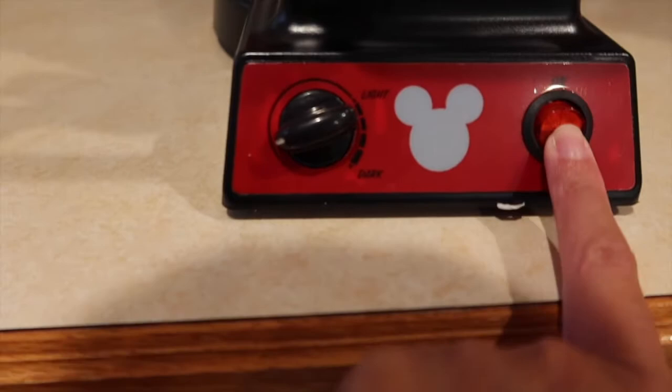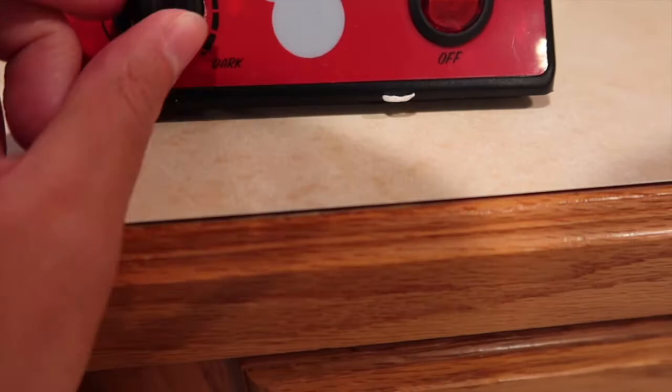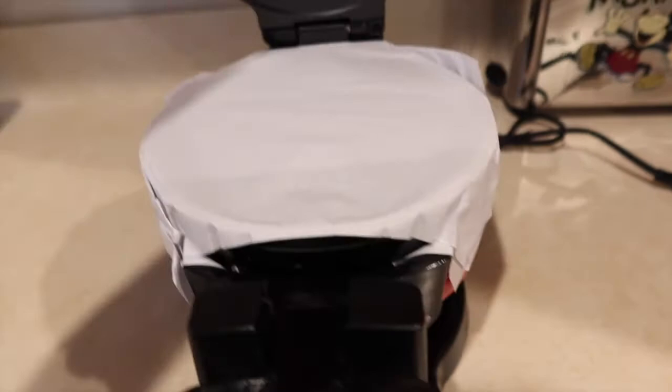Here's the little control panel. This is the on and off switch. This is the indicator where you can determine how light or dark you want it. And this is how you rotate it to get to the other side. You can pull that out to open it, and you can see the Mickey faces right there.